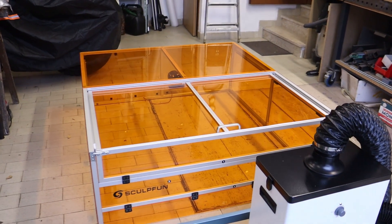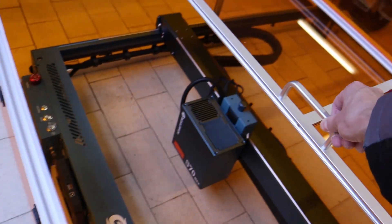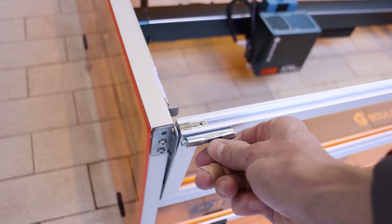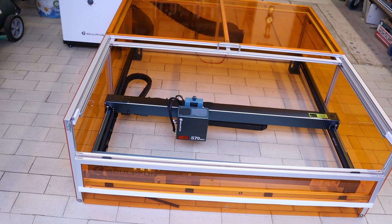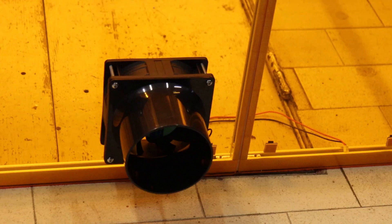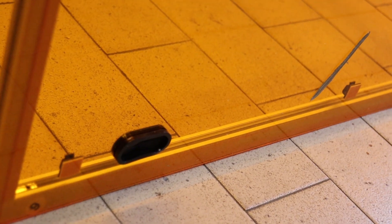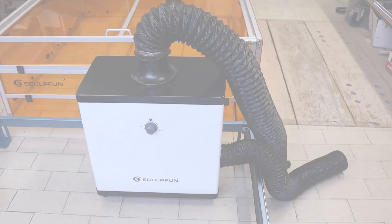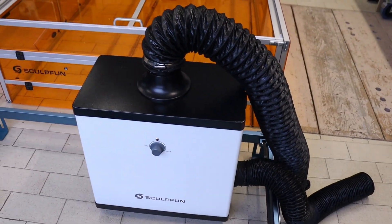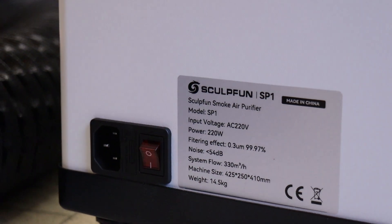The enclosure is constructed from aluminum profiles and thick acrylic protective sheets. While assembly takes some time, the design is well thought out. The top features a large sliding door for easy access, and the front panel can fold down for even greater accessibility. A bottom flap opens to accommodate larger boards. At the back, a large fan provides efficient fume extraction, while cable pass-through holes are located on the side. A smoke purifier is also available for use with the enclosure, and I highly recommend it. This standard purifier, used by many manufacturers, offers excellent performance for its price.